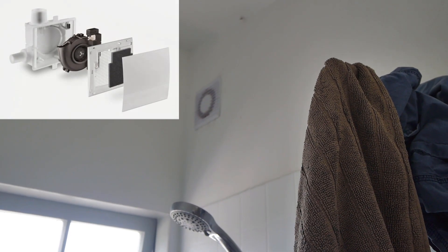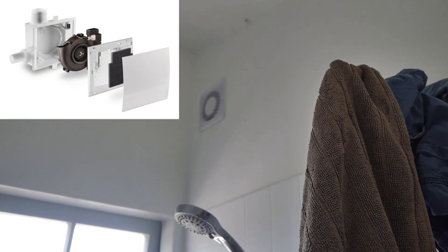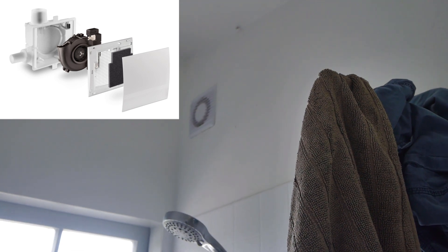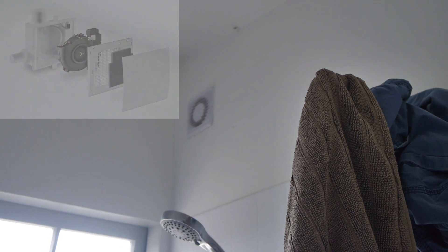You can also get a Lunos extraction fan for your bathroom. We decided to go with a standard extraction fan — it's a pretty cheap one and doesn't work amazingly well. If I were to do it again, I'd probably spend extra and get the Lunos, just knowing the quality and quietness of these units.